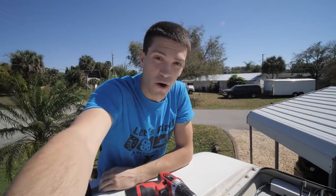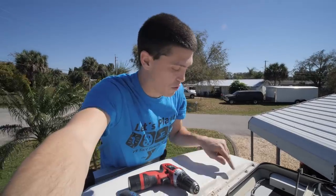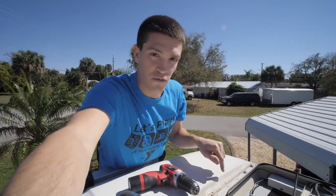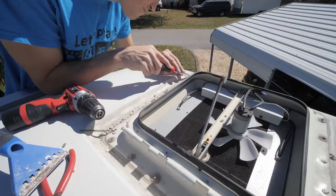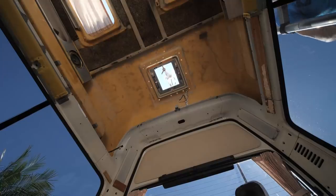This is definitely going to be the hardest part of the build, and I'm not even really talking about the vent fan, although these rivets that they used have not exactly been fun to deal with.